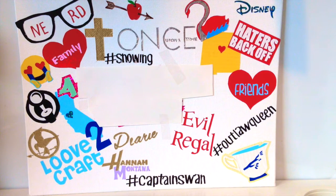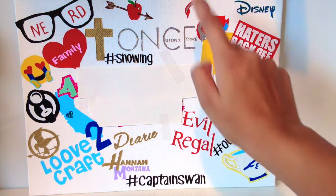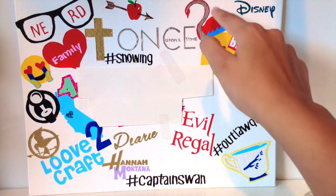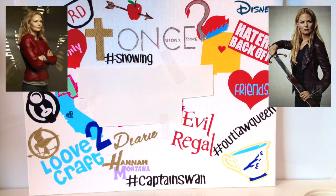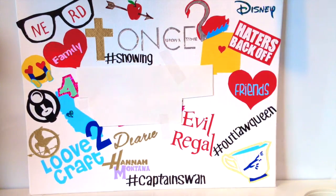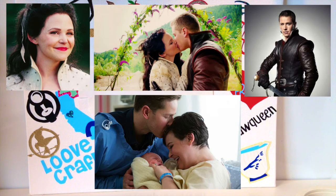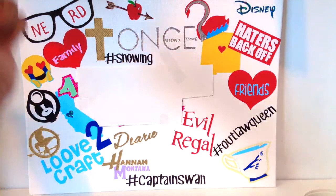Then I have the Disney logo, because I'm pretty much in love with every Disney movie — it's in blue holographic. Then I have the symbol for Captain Swan: a silver hook representing Captain Hook and a red swan for Emma Swan, since Emma always wears a red jacket. Then I have the Once Upon a Time logo. Then I have 'hashtag Snowing,' the ship name for Snow White and Prince Charming — their relationship is so cute.